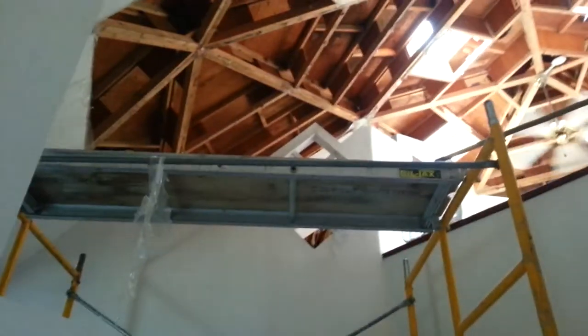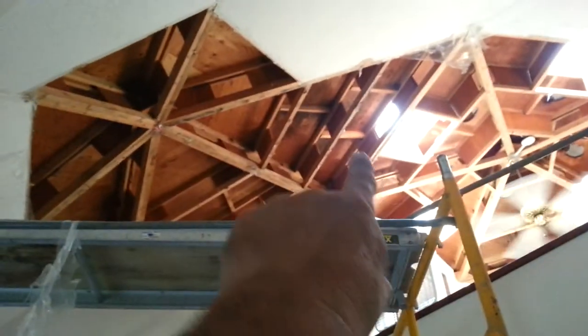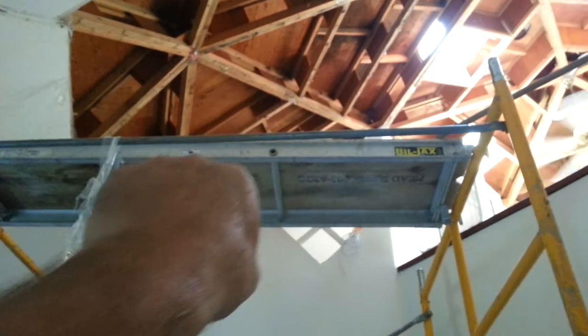We are removing the interior drywall that got wet. You can see below that skylight right there how the wood is dark. There's been moisture coming in and of course it's sporadic all around.